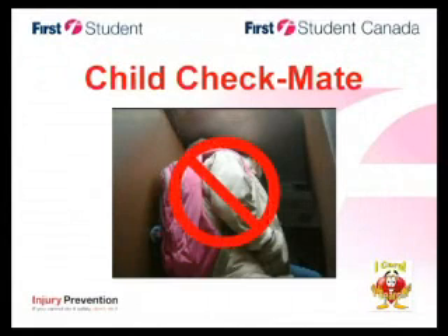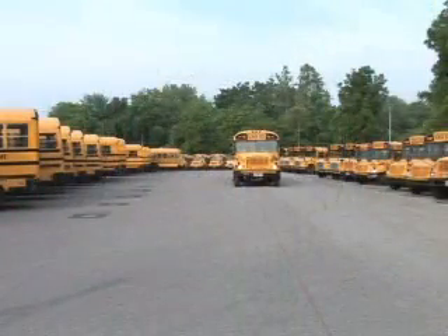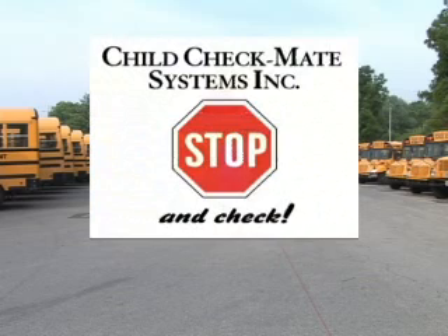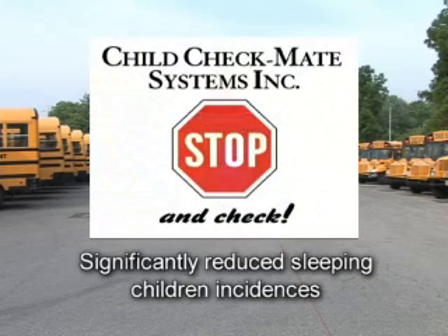Sleeping children left on buses — it can happen so easily. Although sleeping children incidents have decreased at First Student thanks to your diligent attention to our sleeping child procedures, it still happens. That's why First Student has committed to equipping every First Student school bus with the Child Checkmate system, which has significantly reduced sleeping children incidences.